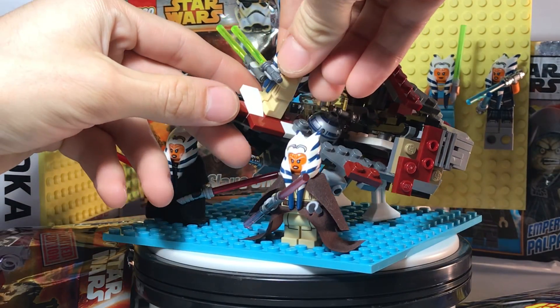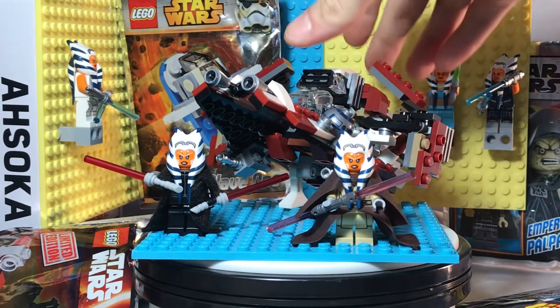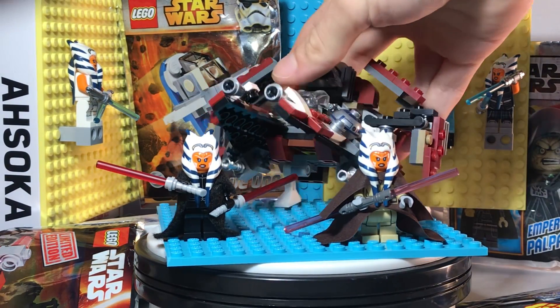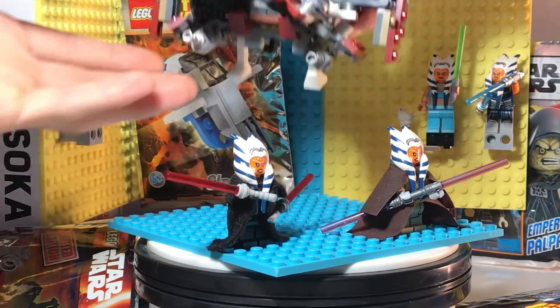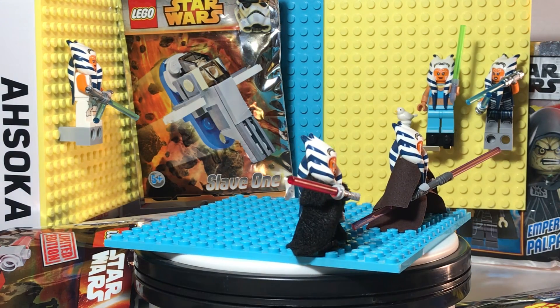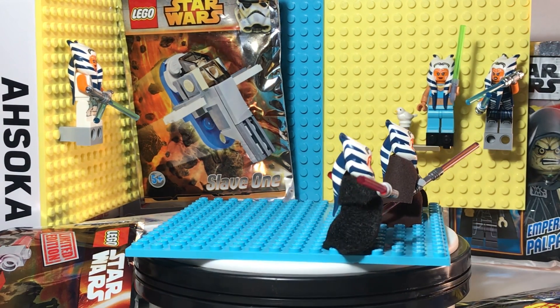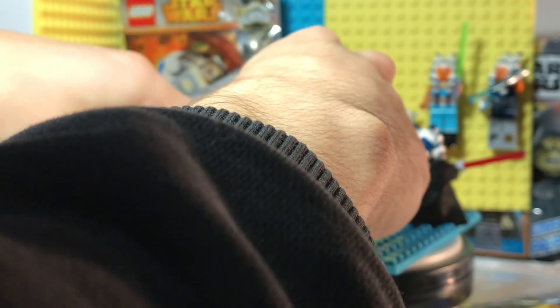I'll go ahead and take youngling Ahsoka off of there. Unfortunately I do not have the padawan Ahsoka - yeah, I don't have the padawan Ahsoka with me. I do have a padawan Ahsoka from the Clone Wars the first few seasons, but...